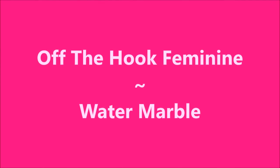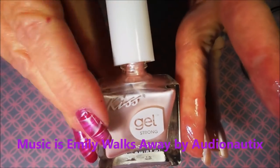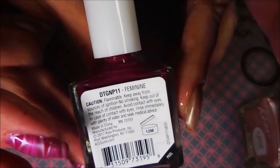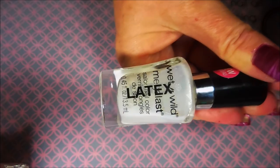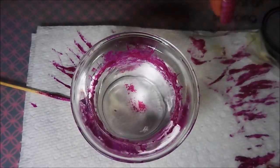Hello my friend and welcome to my channel. Today I've got Off the Hook Feminine Water Marble. I already have my base coat on. This is Kiss Gel Strong Off the Hook — it's a shimmery pink — and then we have Feminine, which is more of a berry pink cream. I'll be water marbling with those. Here's my nail base: it's dry, and I've put a coat of Off the Hook and a coat of Girl on the Run. I've also got my latex already laid down around my fingertips so we can water marble.